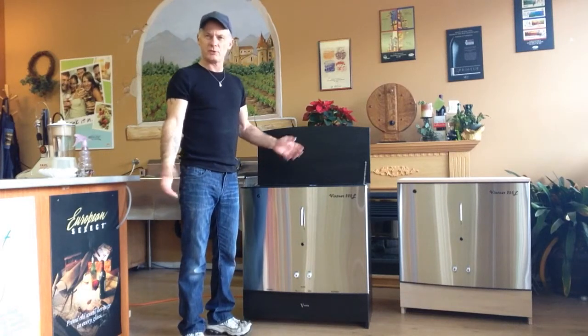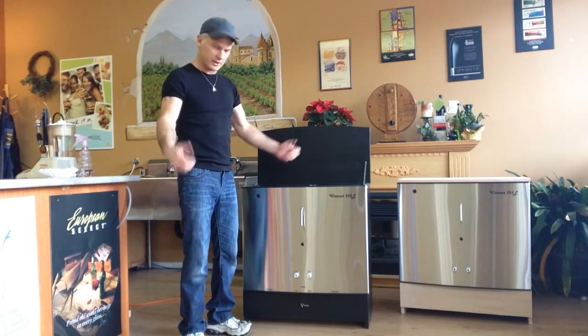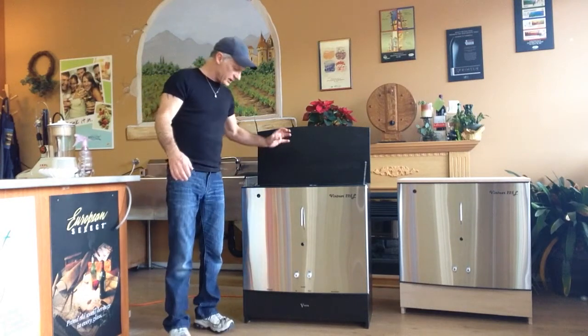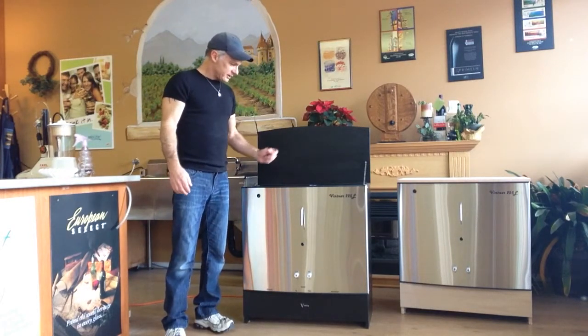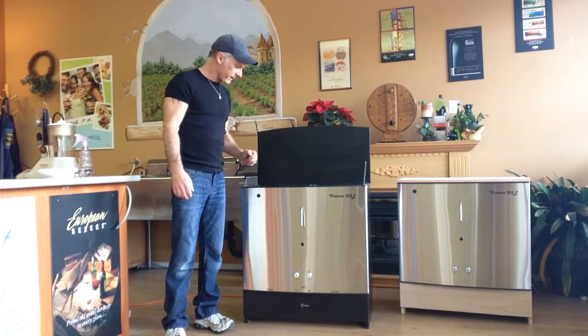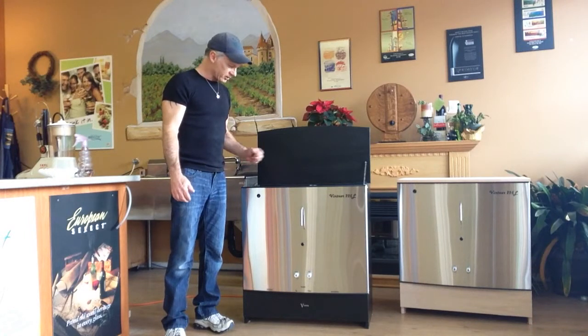For the first couple of days, you want oxygen to get the yeast going. This unit basically just transfers from the primary to the secondary. It filters. It bottles your wine.